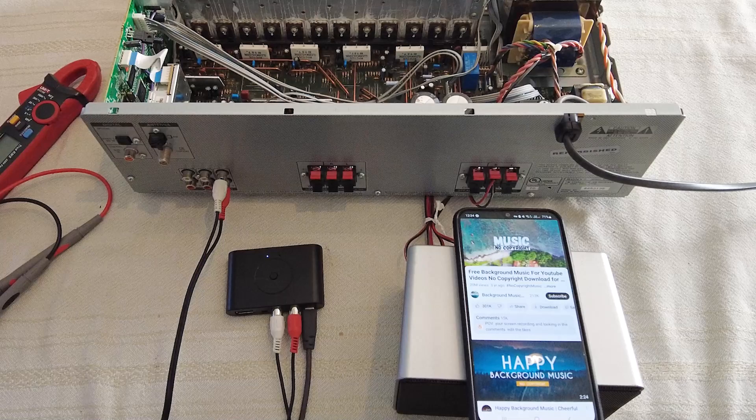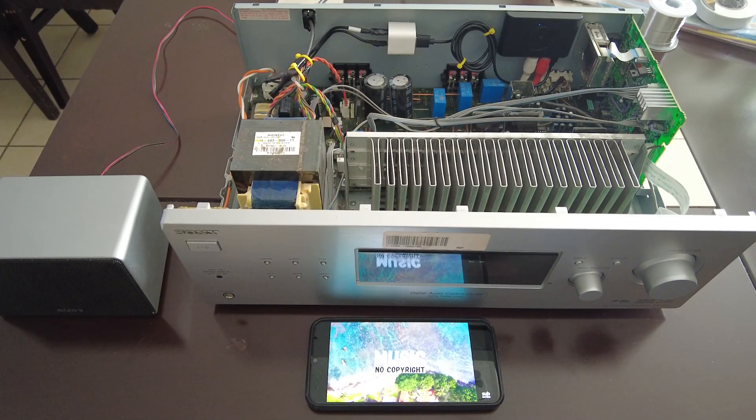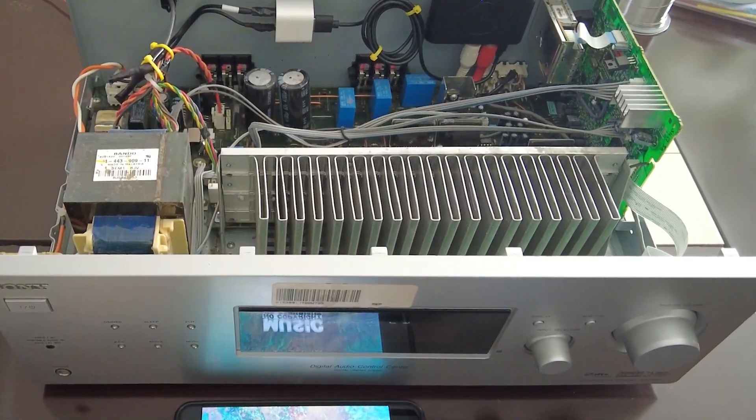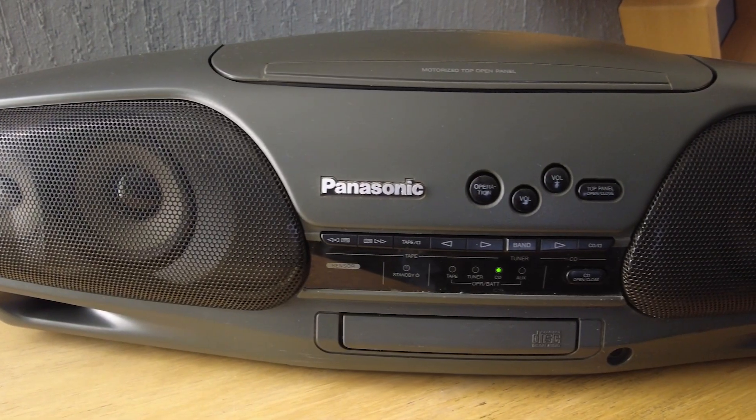You could connect and hang the Bluetooth module off your old stereo device, but that looks messy in my opinion. Plus it is far better to see the bewildering faces of friends and family when you control the music via your phone on an old audio device made before Bluetooth was even invented. I will cover adding the internal Bluetooth module to two old stereos, but you can apply the theory to a wide range of old stereos.